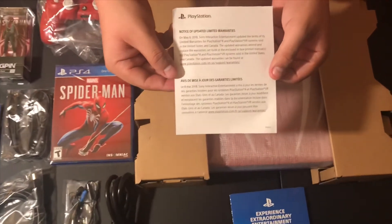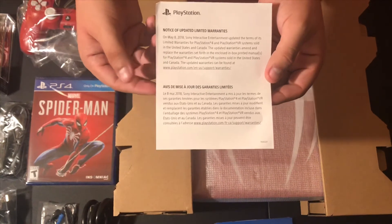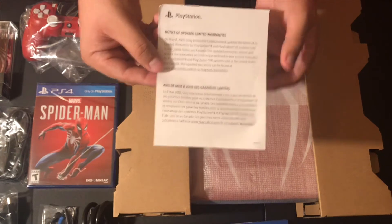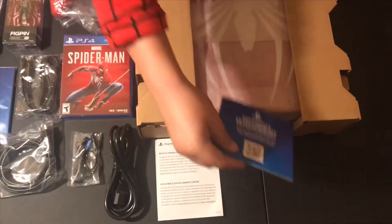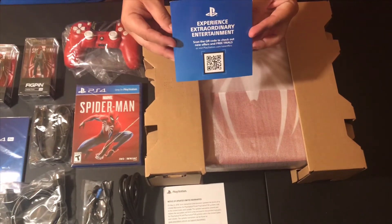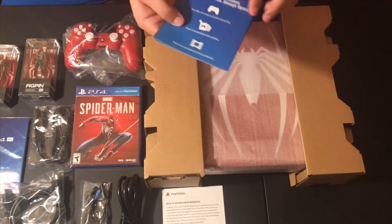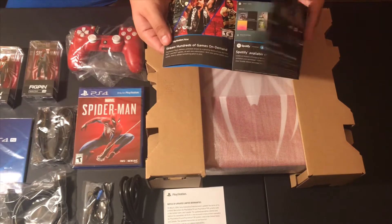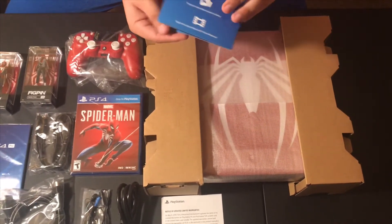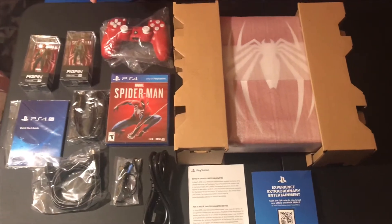You also get your notice of update and warranties, which lets you know your warranty with PlayStation. So for all of you who wonder what your warranty is — straight out of the box, this is your warranty through Sony and PlayStation. And of course, here is the experience voucher that you get from PlayStation. There's the rest of the stuff on the inside — this is your PlayStation voucher.